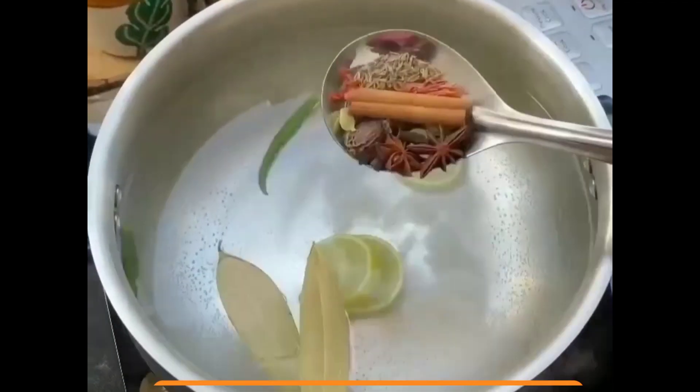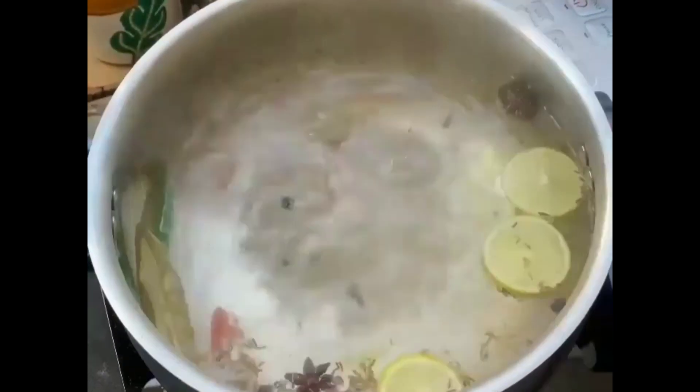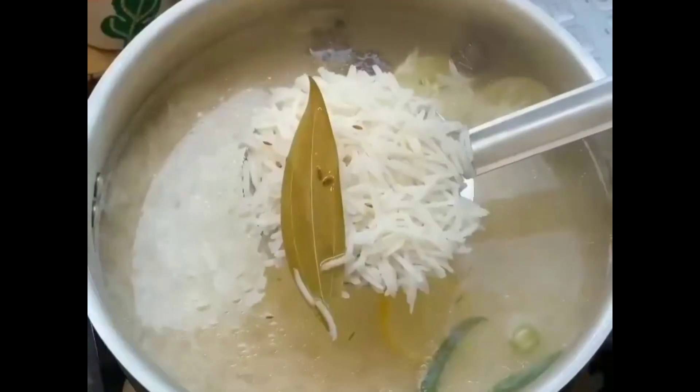Now we boil the rice. Add lemon, green chili, and salt. Add the whole spices and boil the water well. When the rice is boiled well, drain the water.